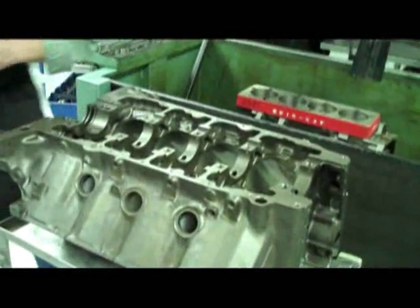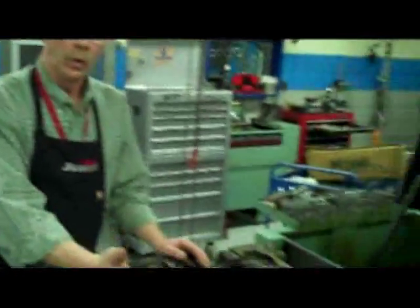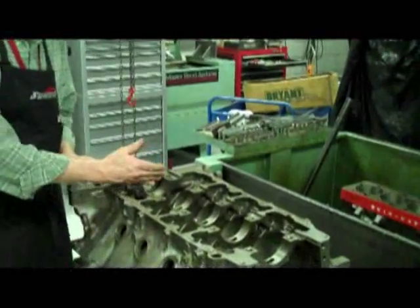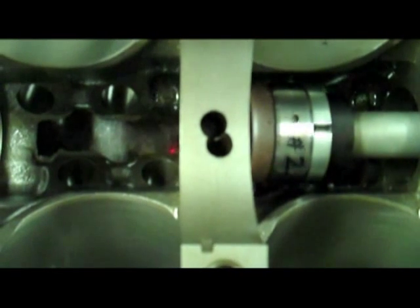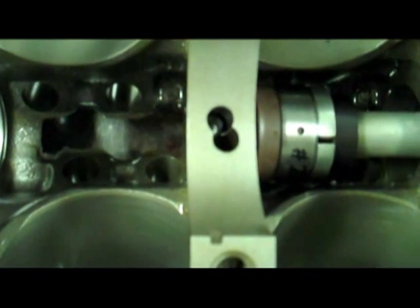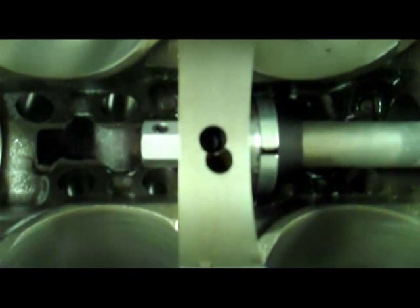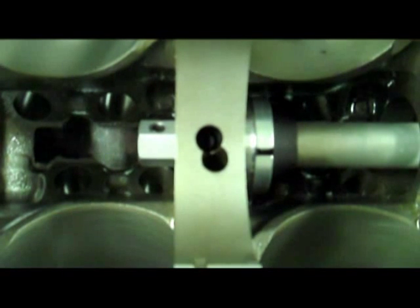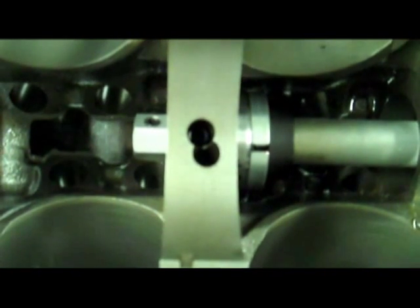So now we've got number one installed, and we're going to go ahead and grab number two, and then the same sequence throughout. The only thing different is when we do number five, we'll do it from the other end. Now we're ready to install the number two bearing — you can see that's number two, and there's the oil hole at 12 o'clock. We're going to bring it into the passage, line it up, center up our cone, and drive it until it's in the right position.